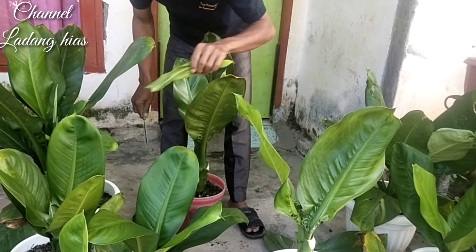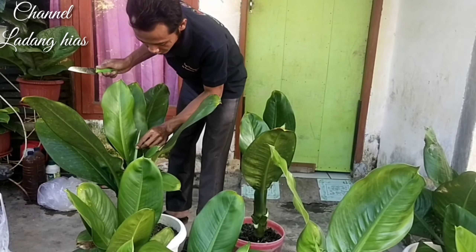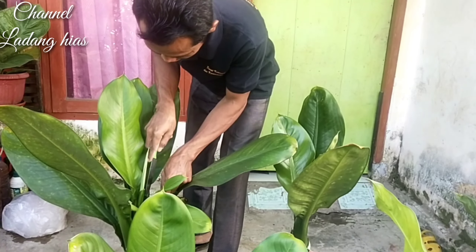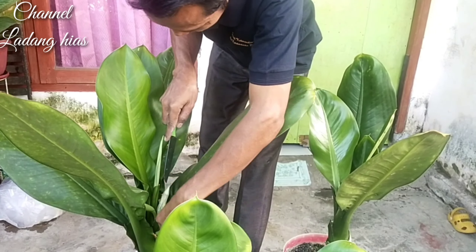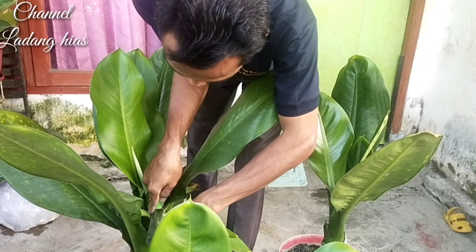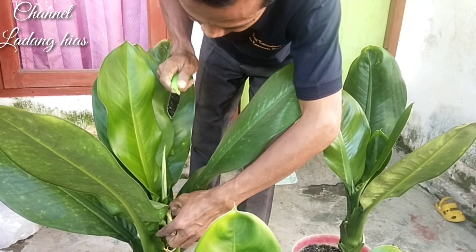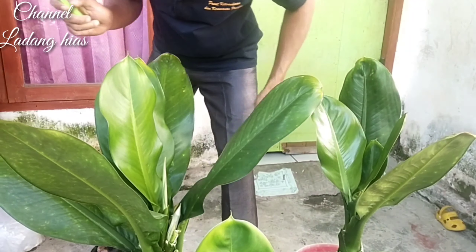Sama daun, sama bunga-bunganya juga kita buang, karena ini ada bunga. Ataupun daun menjelang bunga itu pun daunnya kecil, kita juga harus bersihkan karena daunnya kecil kurang menarik kita harus buang. Dan bunga-bunganya kita buang karena bunganya ini jelek teman-teman.